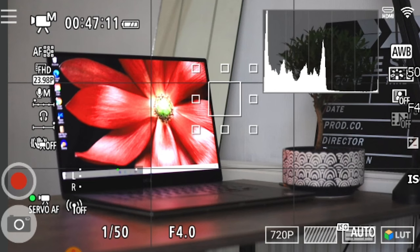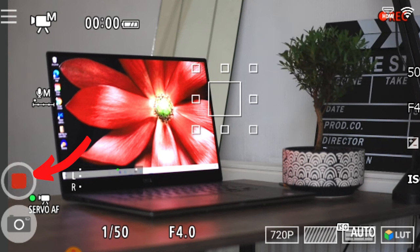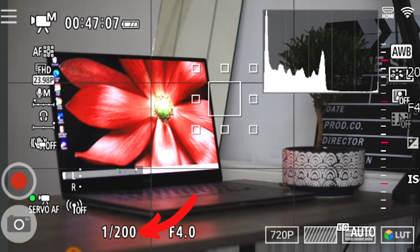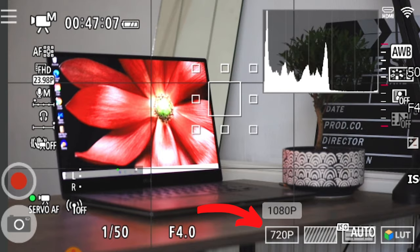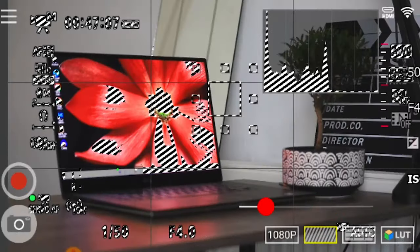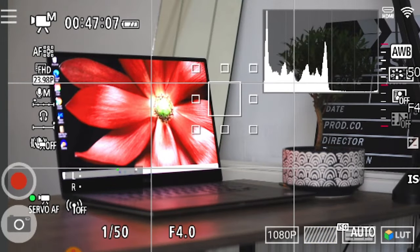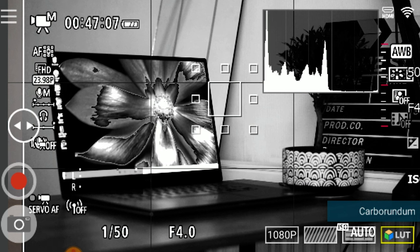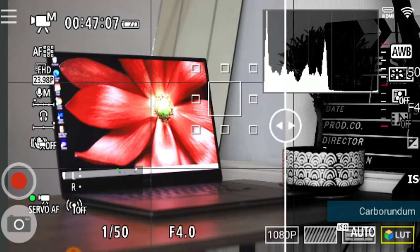Just a quick pointer: you can actually record and capture on the app by pressing the record button. You can also take photos and do a bunch of other things like change your shutter speed, aperture, and ISO. You can also change your resolution and you've got a few other options as well. You've got zebra lines, which is a really cool feature you find on a lot of external monitors, and you've got grid displays. Finally, you've got LUTs — a lookup table — which is a really cool feature to have on this video transmitter.